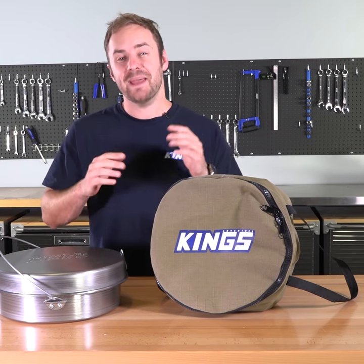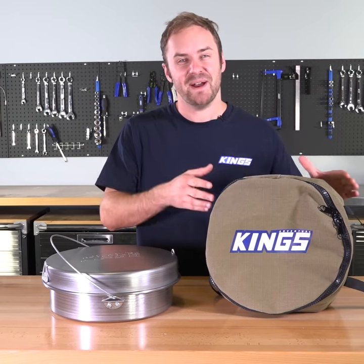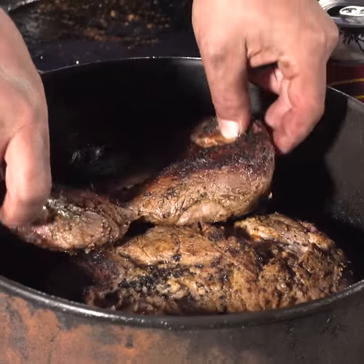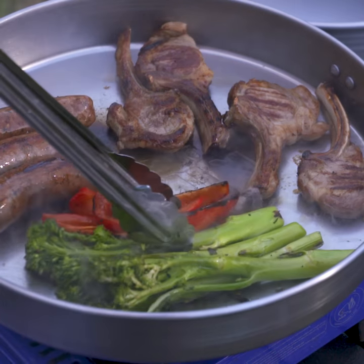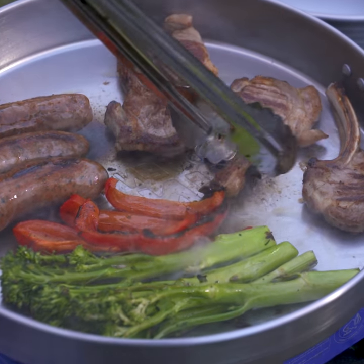There's no better way to update your camp cooking setup than with the Baduri Camp Oven and Adventure Kings Camp Oven Canvas Bag. The Baduri is a multi-purpose camp oven that means you can roast, boil and fry. Even the lid can be used as a fry pan, so you can cook just about anything over the campfire.